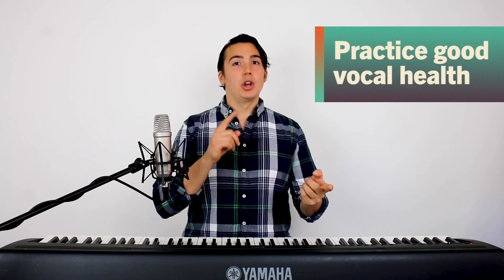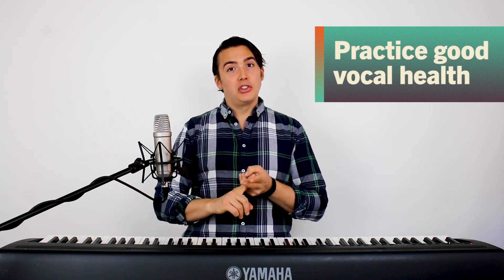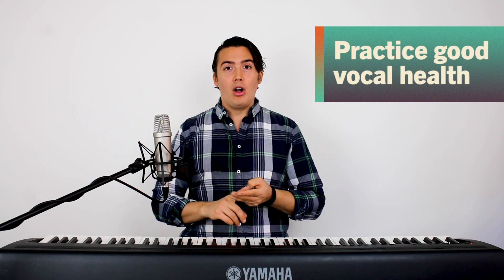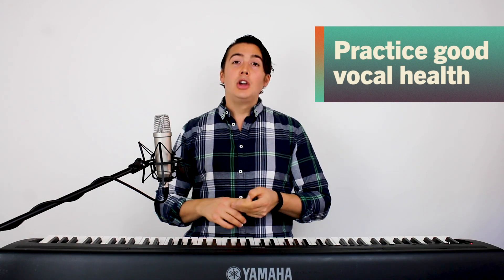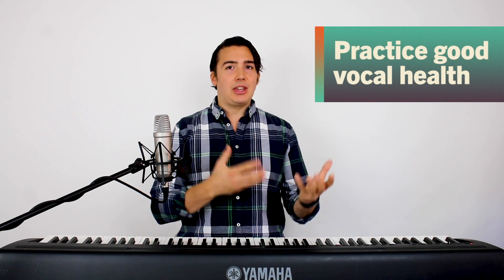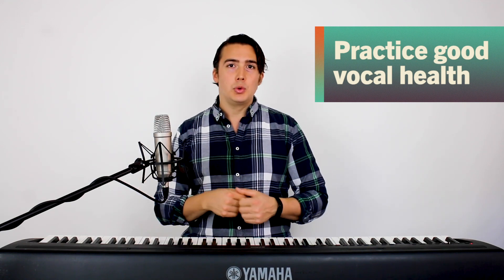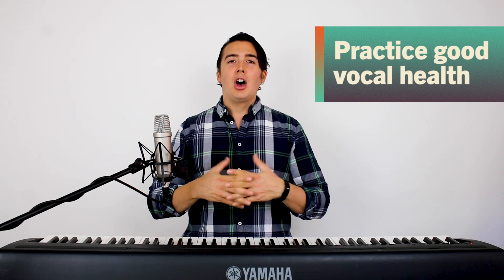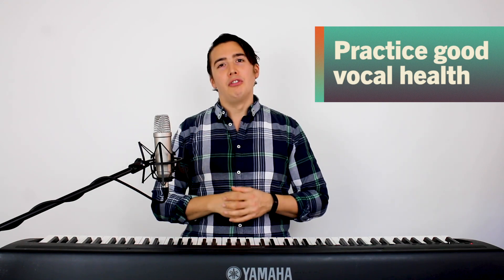We're going to start off with the very obvious one: you want to practice good vocal health. You want to drink lots of water, avoid smoking, avoid drinking things that are going to dry out your voice like alcohol and too much caffeine. You also want to avoid allergies and perhaps some foods that might cause acid reflux, like spicy or too greasy foods. And of course you want to get lots of rest. All of these play an integral part of your overall picture of vocal health and they keep your voice healthy even during downtime.